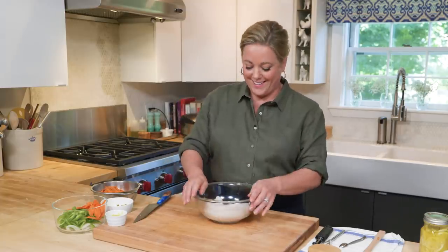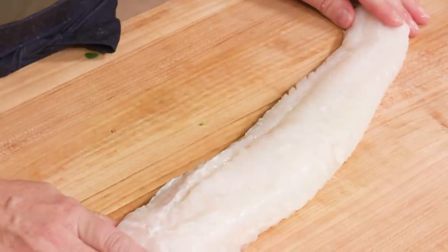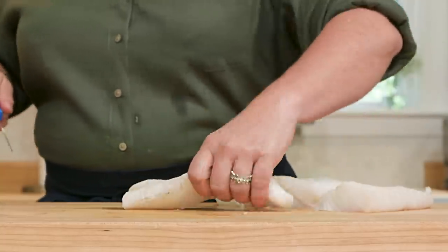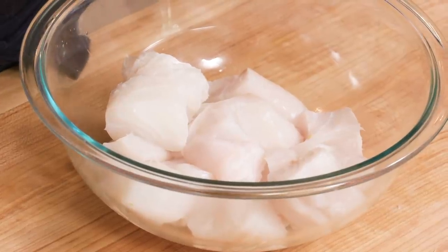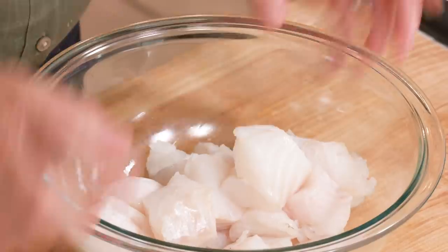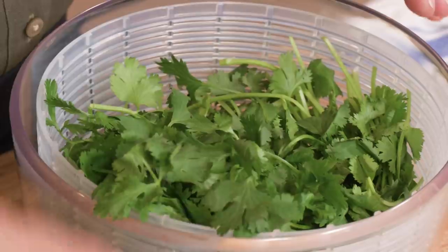With all the veg prep done, time to focus on the star of the show — the cod. Here I have one and a half pounds of cod, a beautiful fillet, already boneless and skinless. We're just gonna cut it into stew-sized pieces, about an inch and a half to two inches. Cut it lengthwise, then into nice big chunks. The only prep we need is to season it with half a teaspoon of table salt — that will season the fish and help it stay moist during cooking. Let the fish sit while we make the chermoula spice paste.